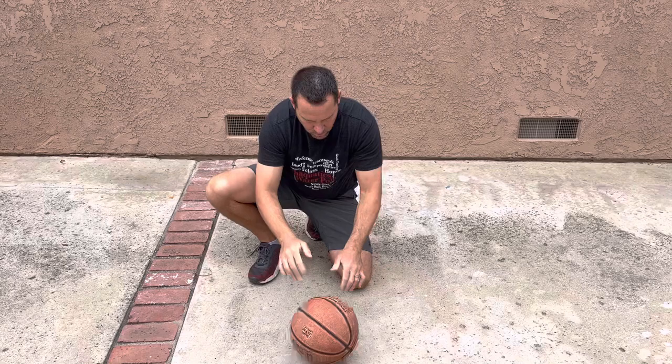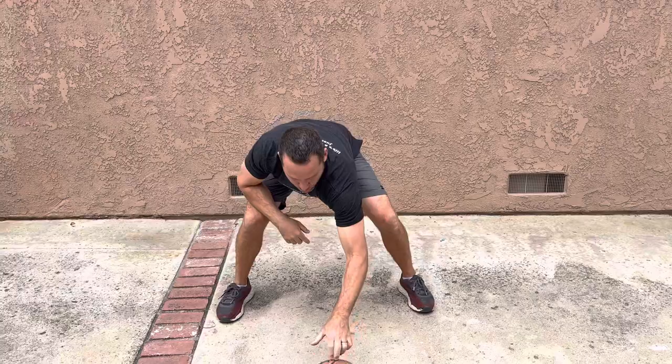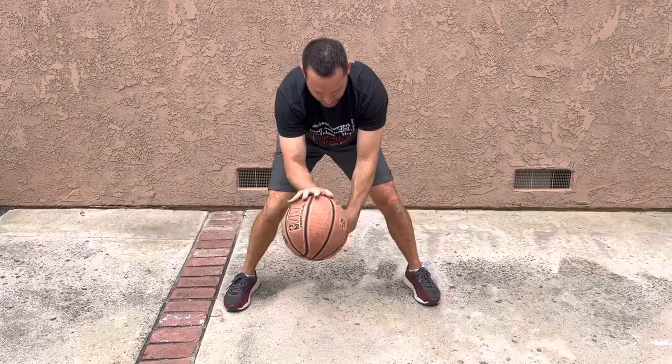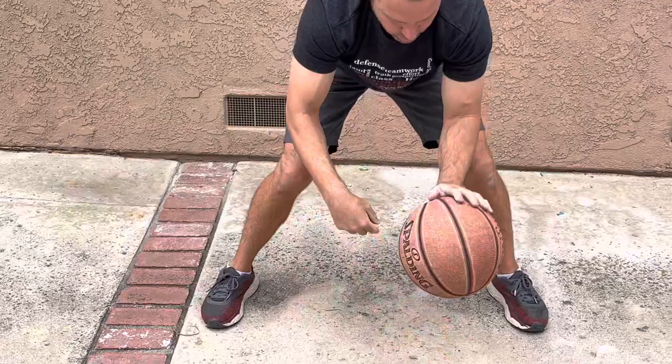Remember the thing I did on the wall where you snap your wrist? Take it up a little higher and snap the wrist completely. Remember these little ones — just quick twitch. But when we come up, we're snapping the wrist completely. Take it over. Middle. Back.